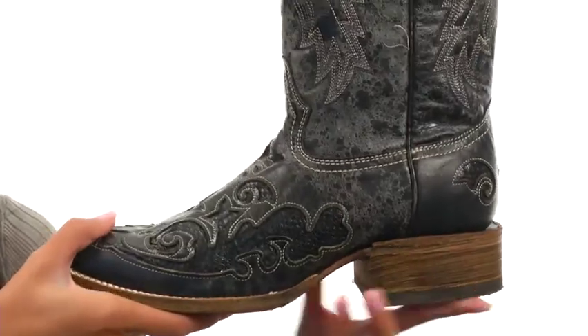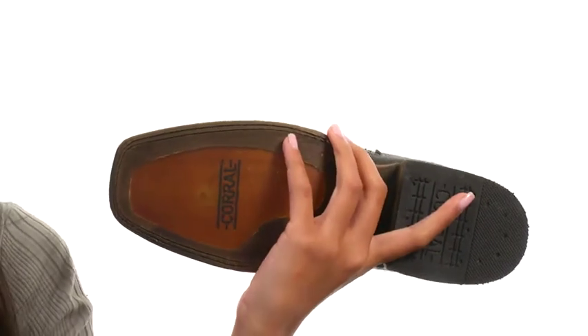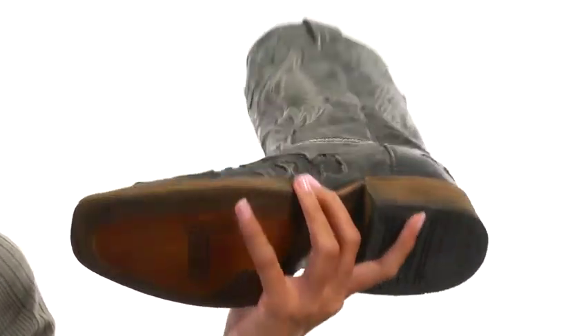There's a stacked black heel as well that's going to be providing a pretty nice lift, and that all sits atop a durable leather outsole with a rubber heel tab.